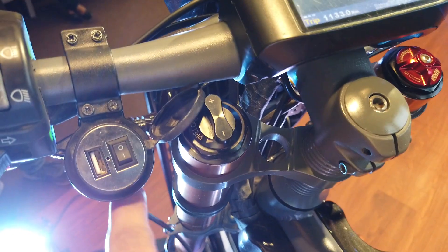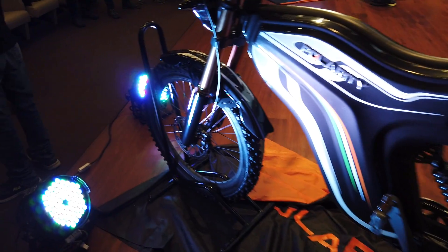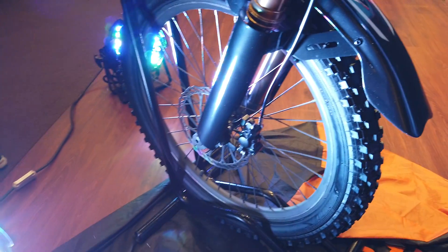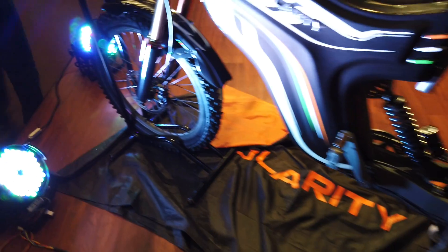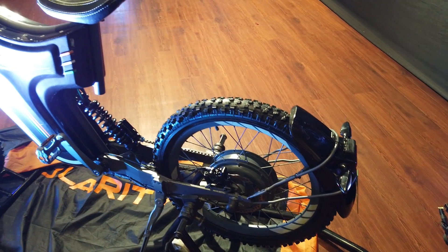In terms of components, you get a USD fork at the front which is fully adjustable — this one is for preload, this one is for rebound — and even a fully adjustable monoshock. You get disc brakes at both ends, and these are not mechanical ones, these are hydraulic ones, just like you find on an electric scooter or an electric motorcycle.